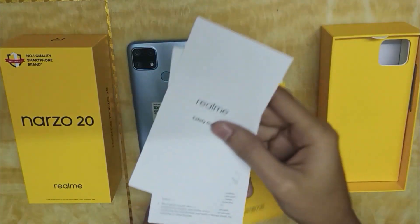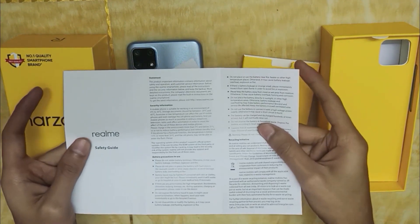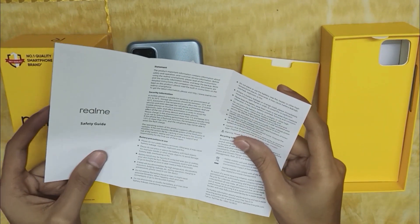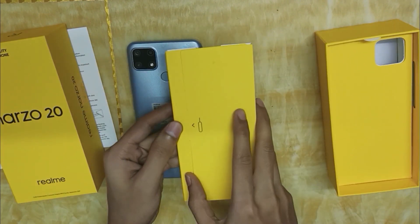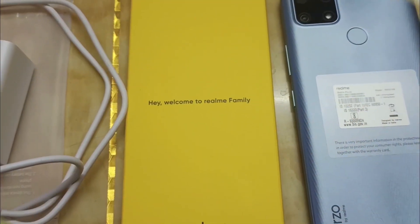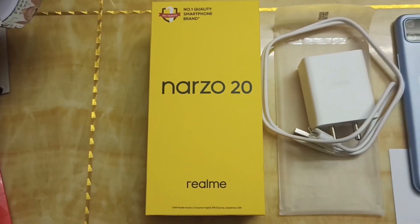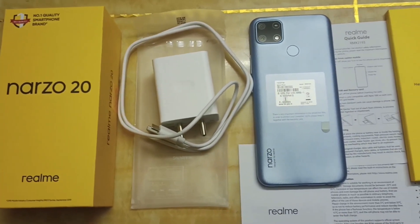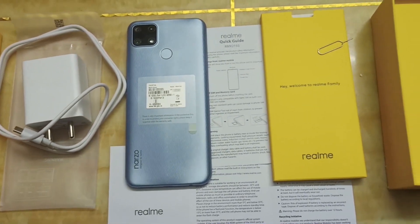The phone comes with accessories including warranty and details, a safety guide, a SIM ejector, and a plastic TPU silicone case in the box.